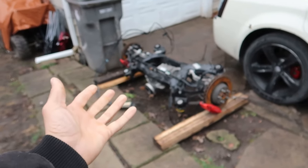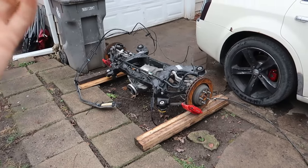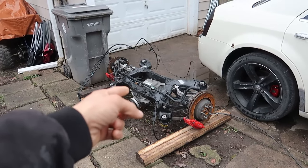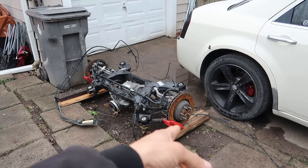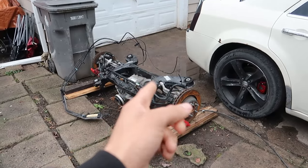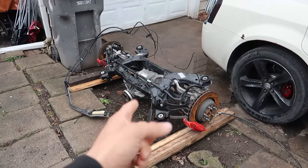I am not using this whole SRT rear end. I'm actually breaking this down for somebody else — they can get the diff and the axles, and I'm probably gonna get the wheel bearings off for him too, because I don't know if the axles will line up with the V6. He has a V6 Charger.